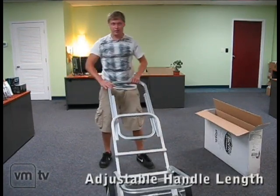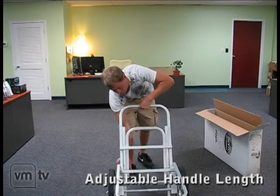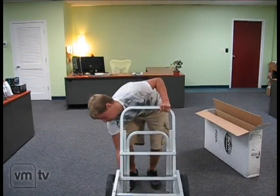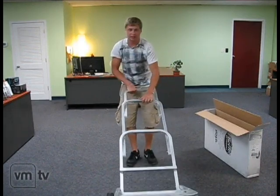The car comes with three separate lengths that you can haul it at. You have your very short length, your medium length, and your extra long length to give you extra leverage.